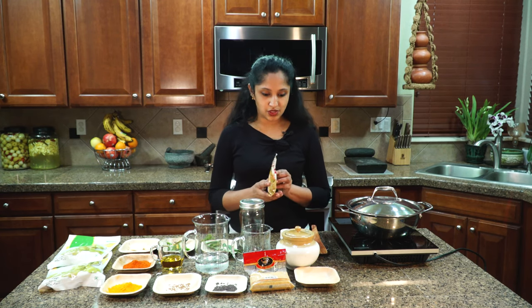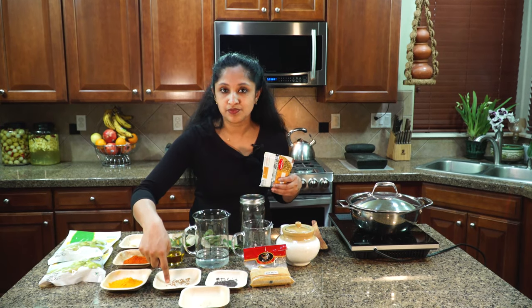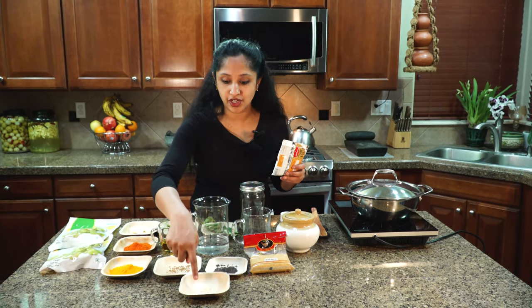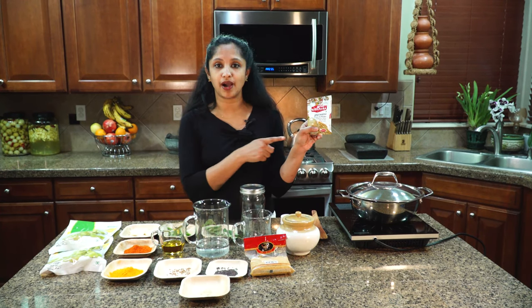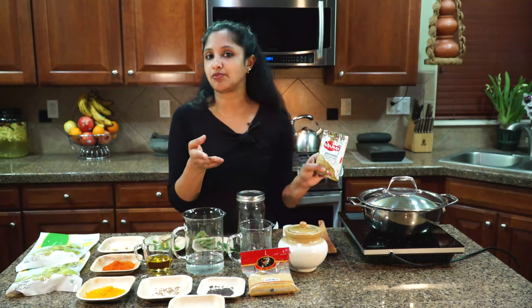I also want to talk about the fenugreek powder and asafoetida — these preserve our pickle and give it a nice flavor. For the fenugreek, this is the whole seed. You could dry-roast it and grind it into a powder, or you could buy it pre-ground. I'm using the Narabara brand here, but you can use any brand you like.